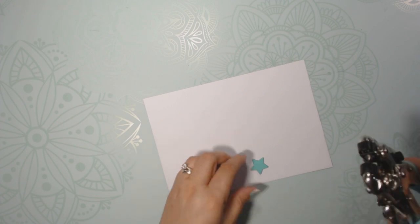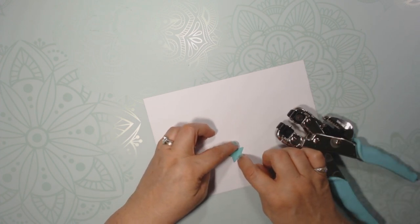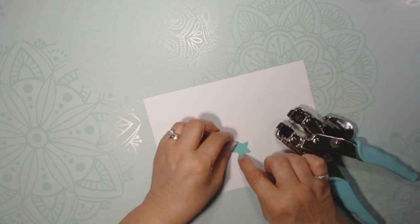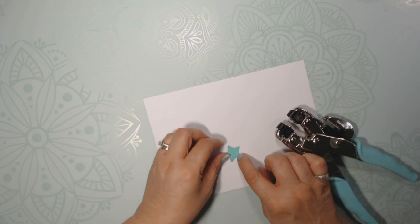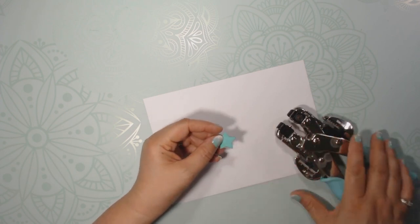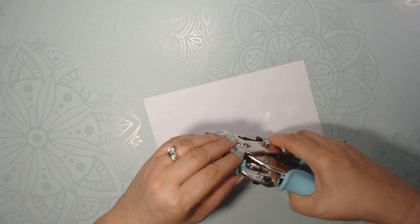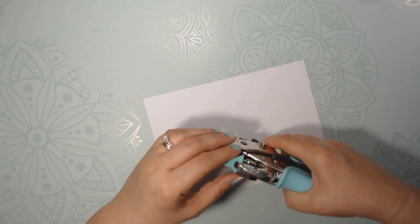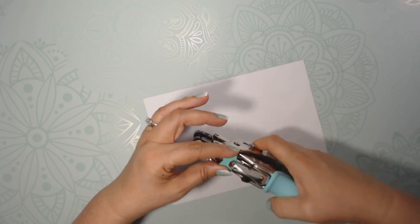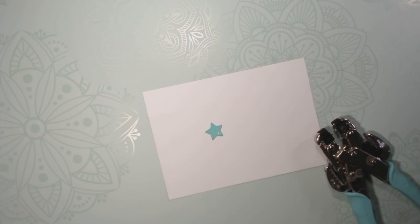You also need to make a hole. So it's a swing tab, so you need to have something that's going to swing around. You can't put it in the center because that is not going to help you. So I'm going to put it on one of the points of the star, making sure there's still enough paper on the side — and that is where you're going to put a brad.